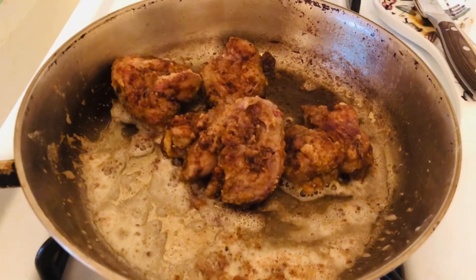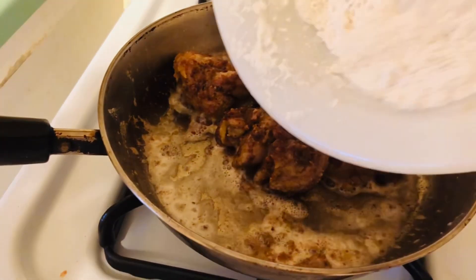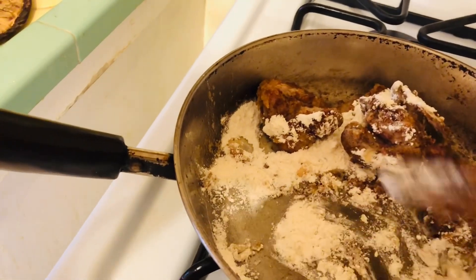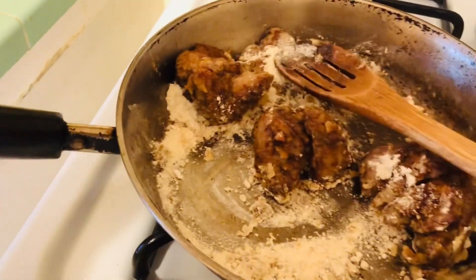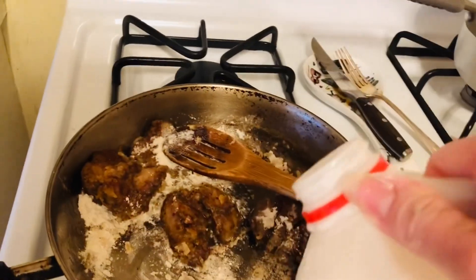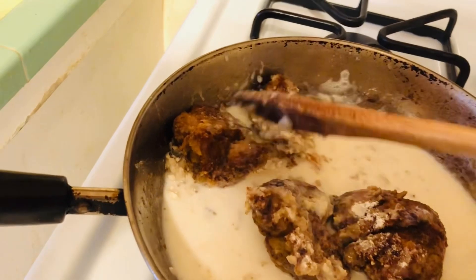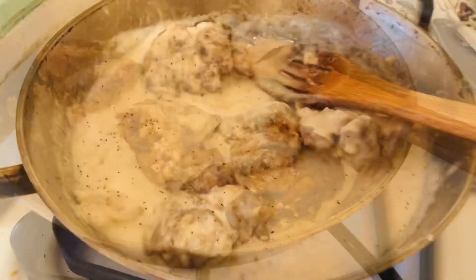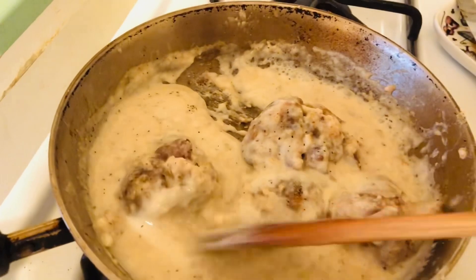The last step: once your chicken livers are cooked how you want them, you're going to add more flour — you already have flour on the chicken livers from dredging, but now you add more and it makes its own gravy, almost like a bechamel. Turn it up to medium, add the flour, then add some milk — that's all going to make its own gravy with the chicken livers. You really just need to add some pepper to taste since there's already enough salt. The gravy is pretty much done; you can add a little more milk if you want more gravy.